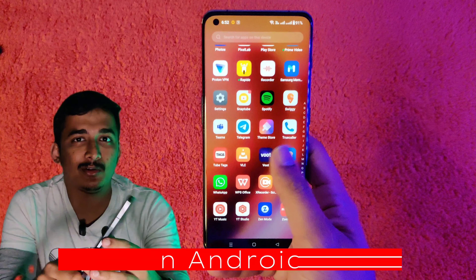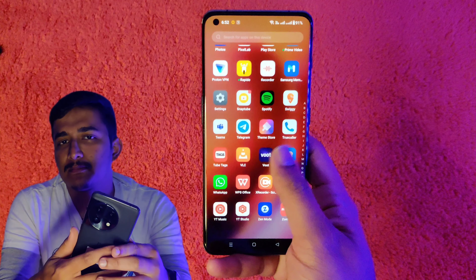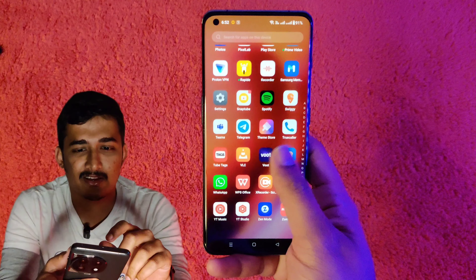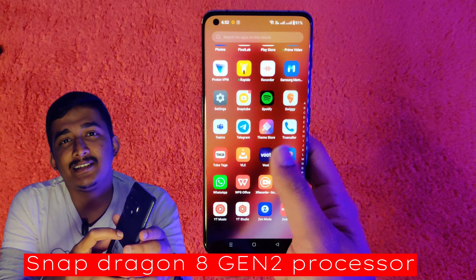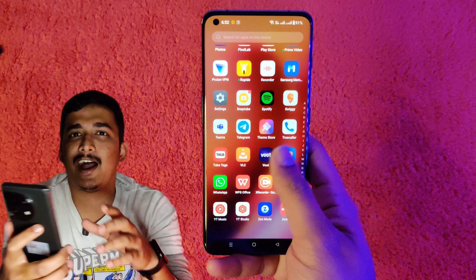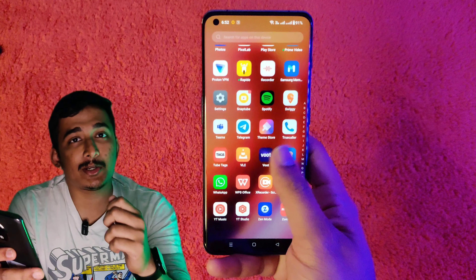This phone is built on Android 13 and has a great Android 13 release. It has a special feature — it is powered by the Snapdragon 8 Gen 2, which is a recent and best-performing processor. It scores around 12 lakh points in benchmarks.